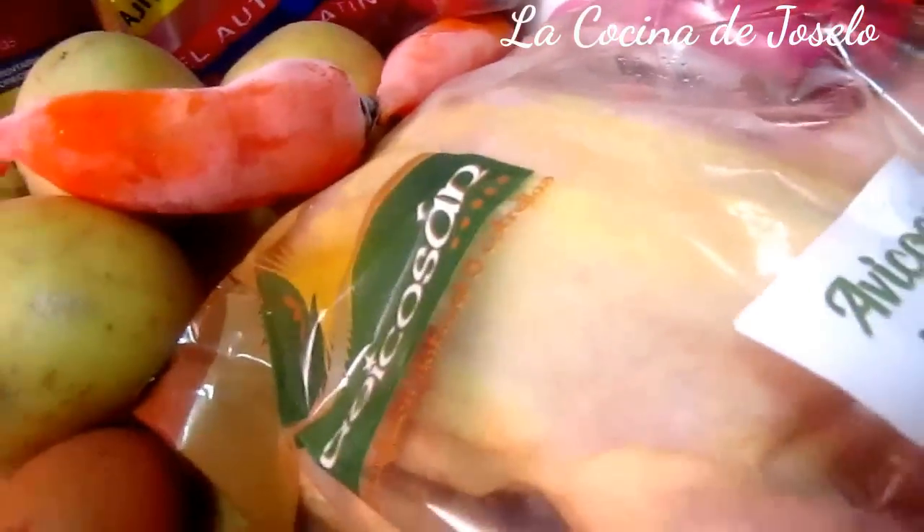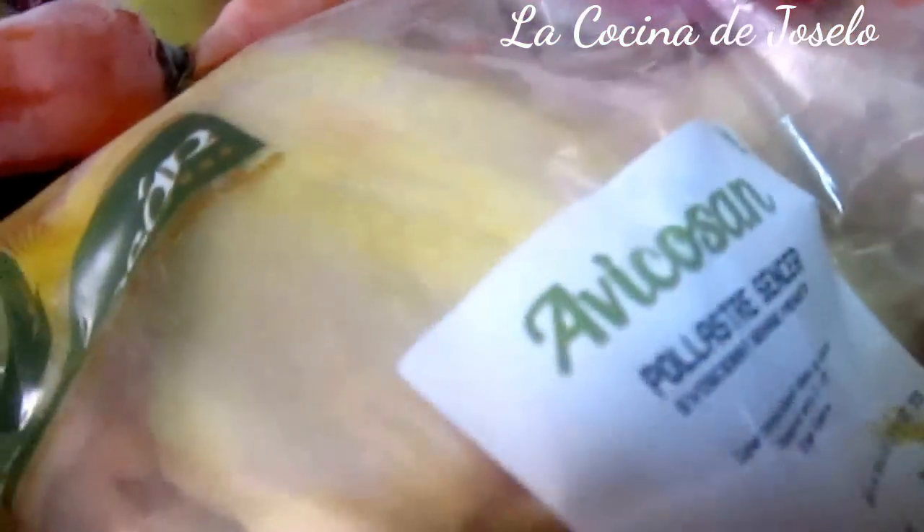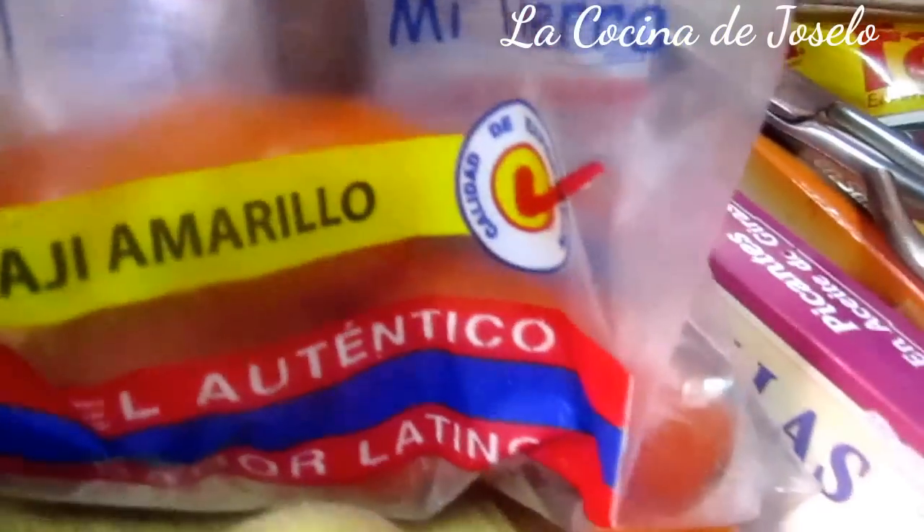Tengo aquí los ingredientes básicos para preparar este emblemático plato peruano: ají de gallina — en este caso es pollo, así que ají de pollo. Tengo ají amarillo; ya saben que aquí en Barcelona, en la tienda de los pakistaníes, de los hindúes, los locales latinos venden productos latinos. Y este es Made in Perú.